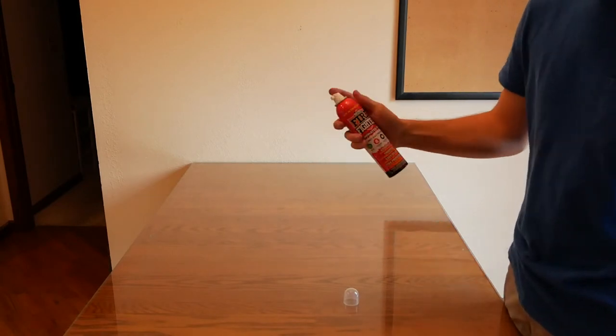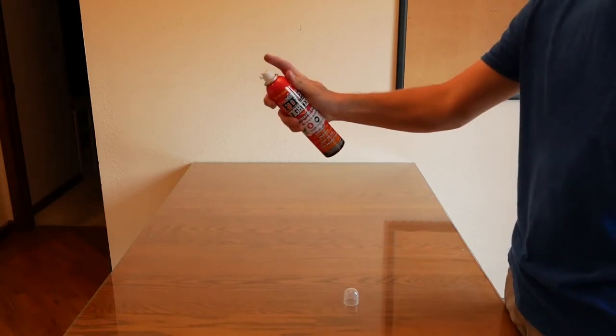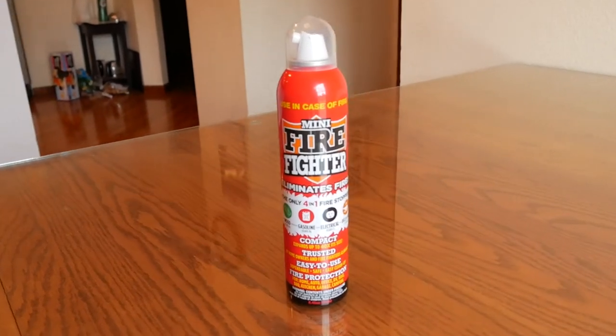Just open, shake, and spray. Check it out today at Dormco.com.